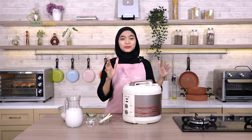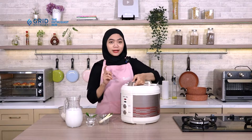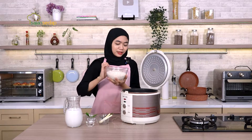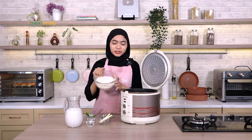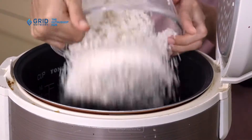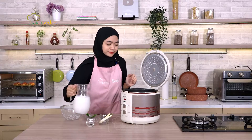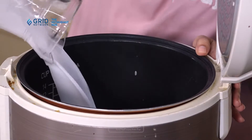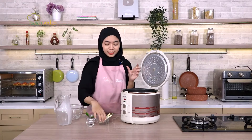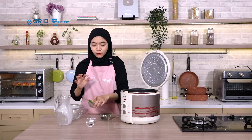Pertama kita mau bikin nasi uduknya dulu. Biar lebih simpel, disini aku pakai rice cooker. Caranya gampang banget, pertama yang kita masukkan adalah beras yang sudah dicuci bersih. Kalau bisa berasnya harus disaring ya, supaya kadar airnya turun, jadi nanti hasilnya tidak kelembekan. Setelah memasukkan beras, langsung kita masukkan santan. Selanjutnya tinggal kita masukkan semua rempah-rempahnya: serai 2 batang yang sudah dimemarkan supaya aromanya keluar, lalu daun pandan.